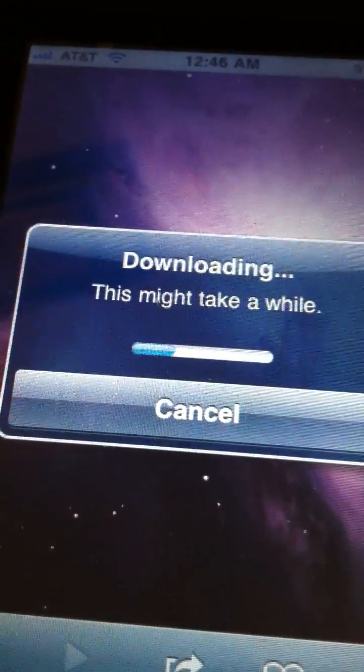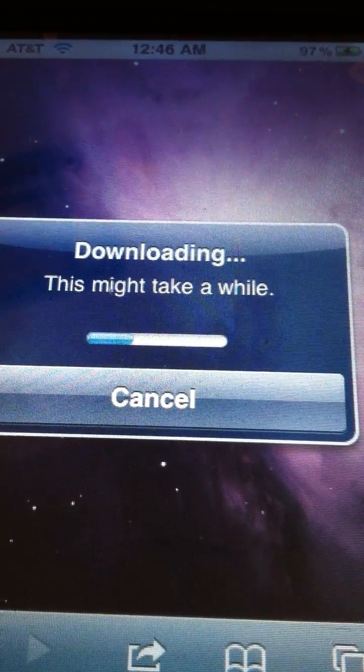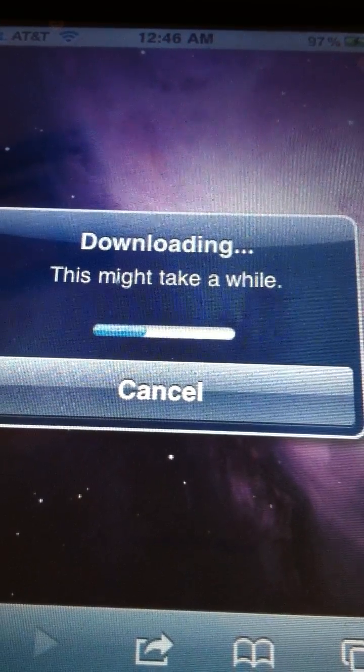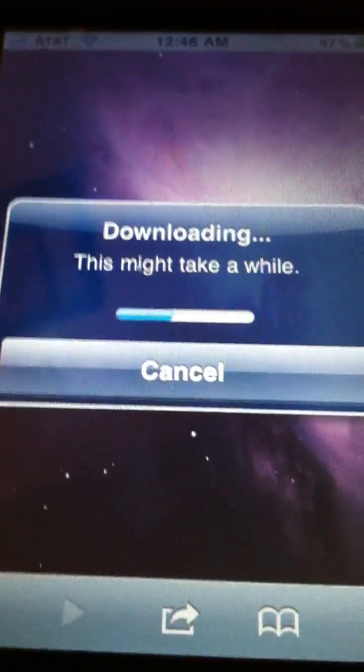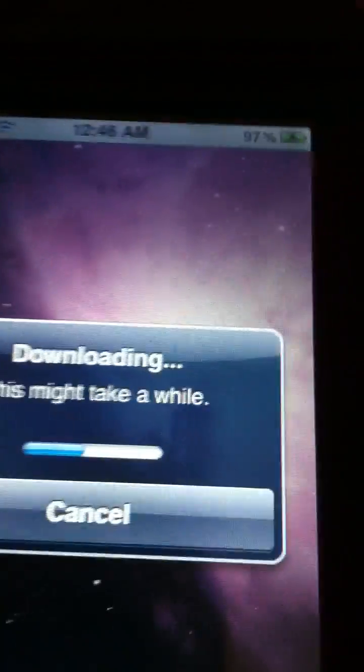Sorry for the orientation that I have the video in, but I am using an iPhone to record this video. I just think that this fits the whole screen better.